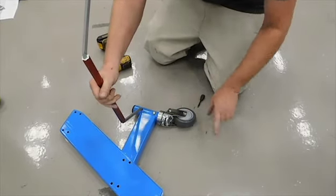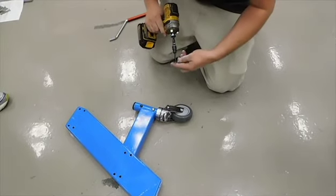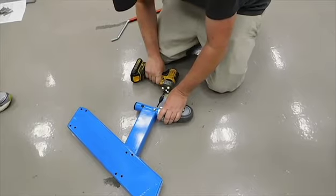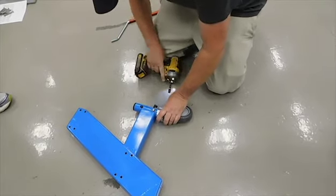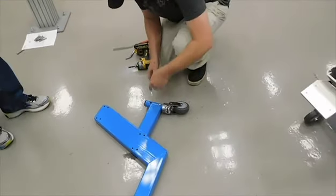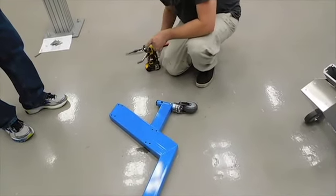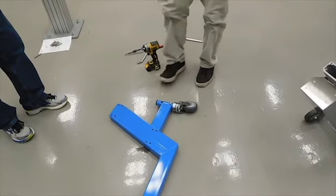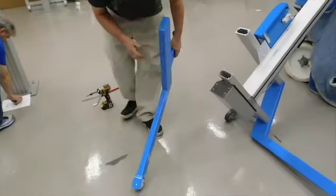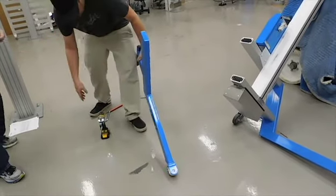You want to make sure that it's like that on both sides. What I would do is not put the brake rod back in until I have changed the other caster.